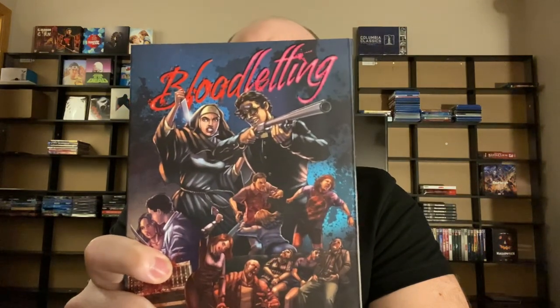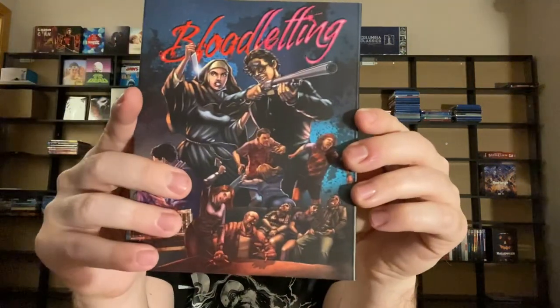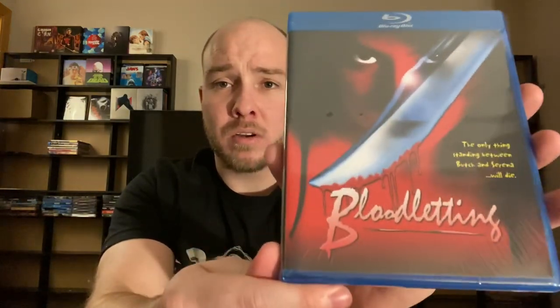This might have been the one that was free. It's another really sturdy slipcover. This is called Bloodletting — another Signature Edition on the back, and this is Tempe Digital. It says Signature Edition on the spine and includes a reversible wrap featuring the original 1997 VHS artwork. It's like that overboard-type slipcover — I cannot get it off. There's the original artwork. And I should mention — Skinned Alive also had reversible artwork with the same title.